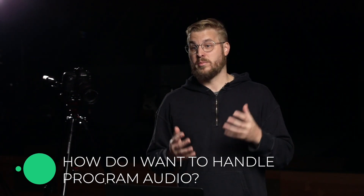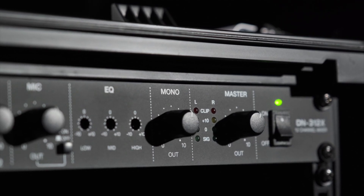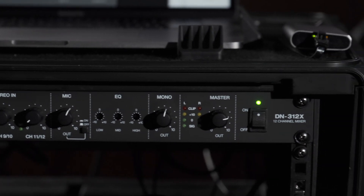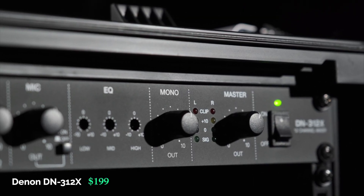I want to take a little break and talk about the philosophy of handling program audio when setting up your live stream rig. You might have multiple input streams — do you want to be recording at the same time? After thinking about it, we decided to go with a very simple single rack space mixer with mic and line level inputs, which is very important for controlling your gain structure. We went with the Denon 312X — 12 channels, very simple, very clean, one rack space, and it's only $200.